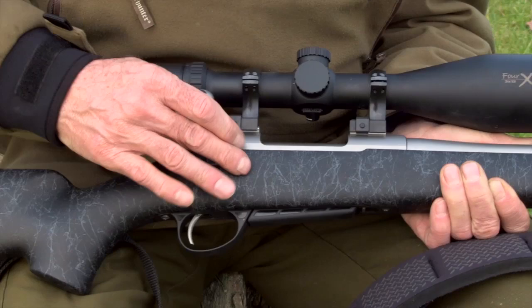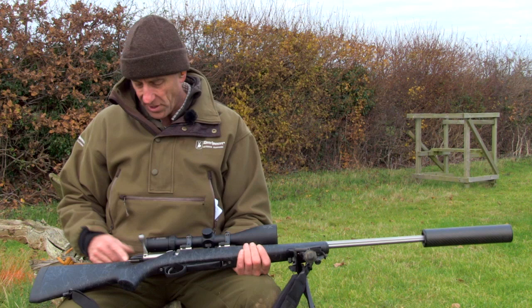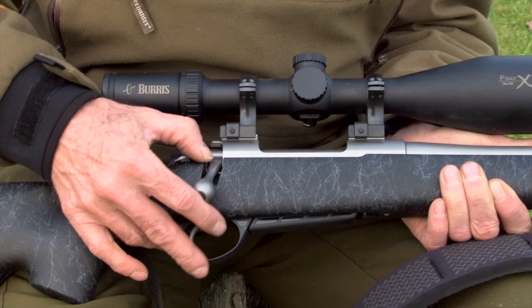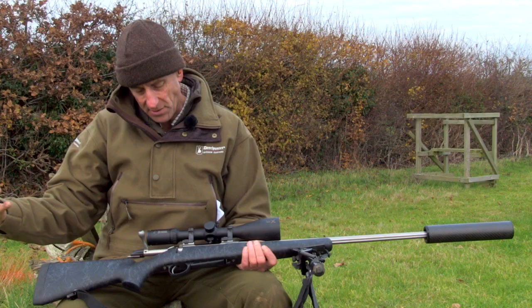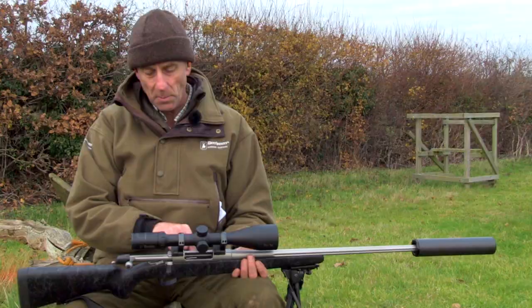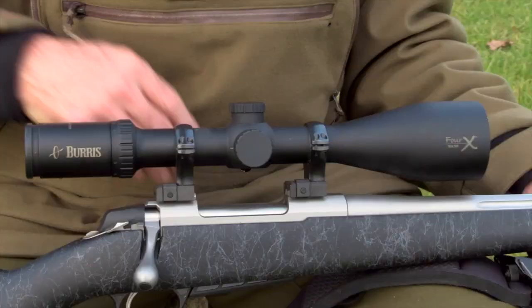With regards to the stainless steel action, nothing's changed from the standard A7. One-piece bolt, very, very smooth — absolutely superb. Got the plastic shroud on the back, three lugs on the front, three-position safety catch. And if it's on safety, you can press that little catch on the front which releases the bolt so you can take your round out — absolutely superb, nothing wrong with that at all. It's got two Weaver-style bases on top of the action, which is much easier if you want to use a different type of mount to the Sako Opti-Locks. But a lot more versatile.